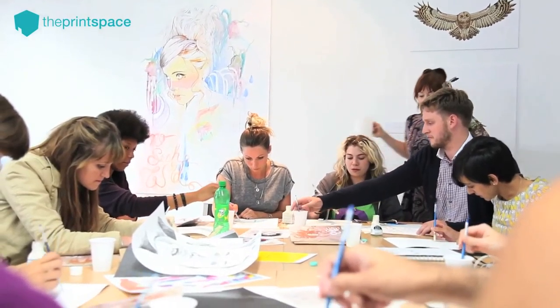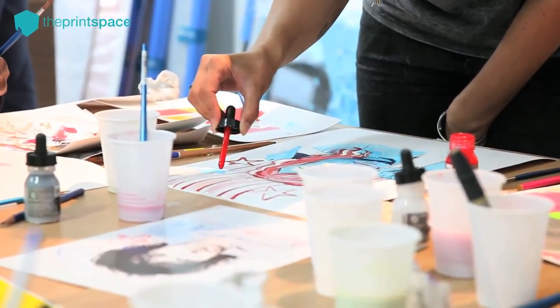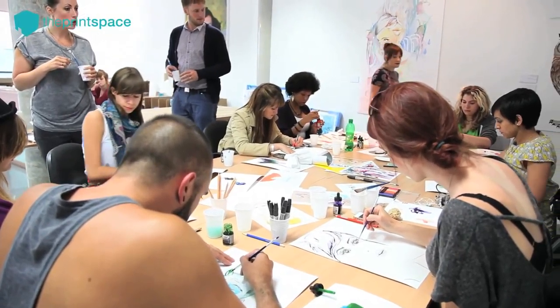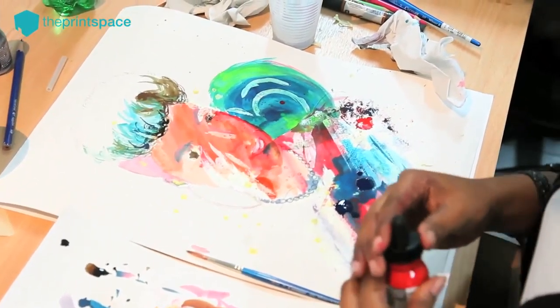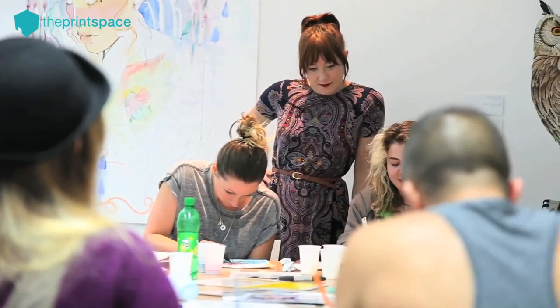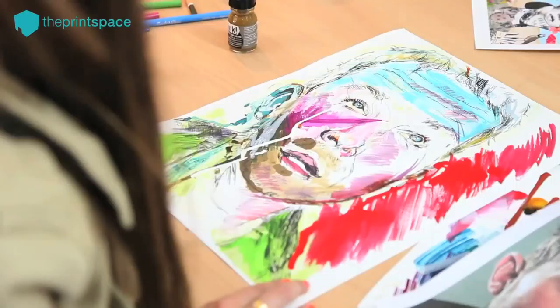The print space is a great place to do it. We could all work together, see each other's work, and the paper has been really great to work with. For my work, digitally when I have the work printed, I work on German etching and aquarelle rag, and we worked on that today, which is really nice — it responds to paint in a very different way.